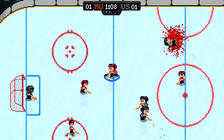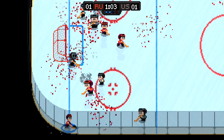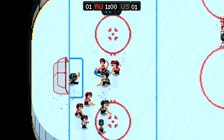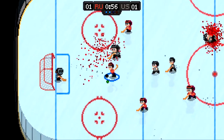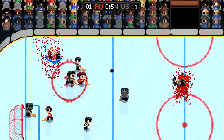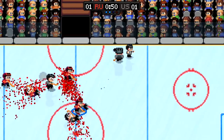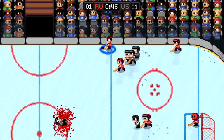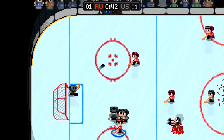As far as arcade-style hockey games go, this is a good one. It's quick to learn and a lot of fun to play. I also like that your computer-controlled teammates aren't complete dummies and the goalkeeper is legitimately good at his job. Even as somebody who hasn't played a hockey game in decades, I had no problem jumping in and becoming a real contender. There were times when I wondered if the gameplay was a little too simple, but the game makes up for that by giving us a lot of different modes to play around with.